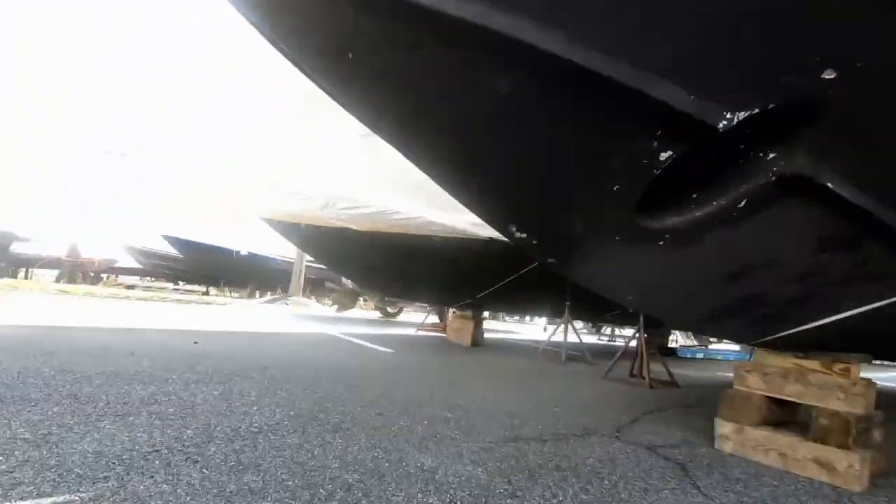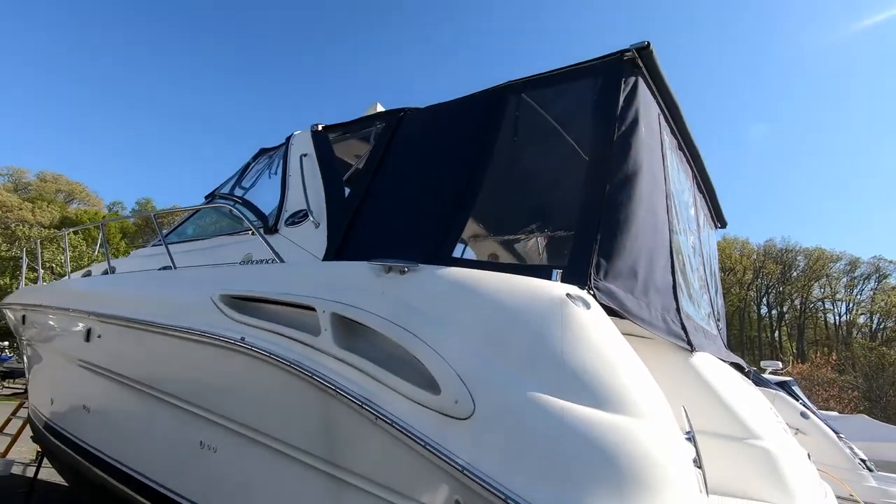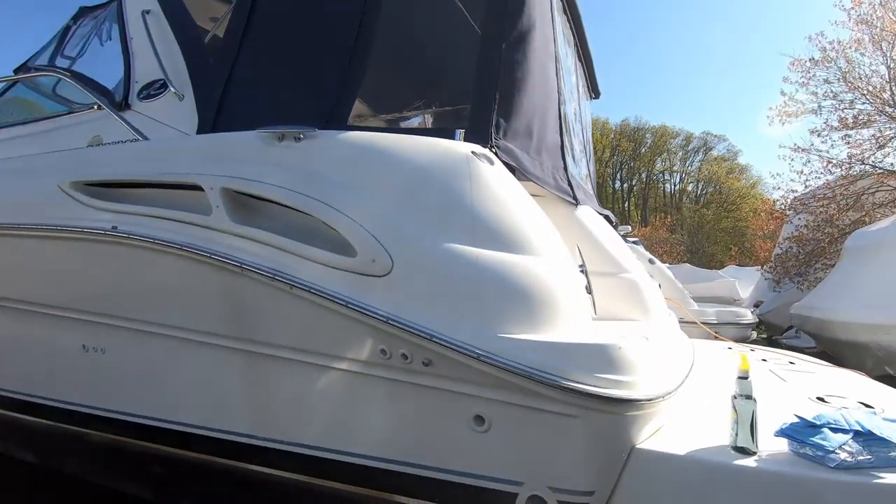Hey it's Scott and Brian, getting ready to put the boat in the water pretty soon, a couple weeks. Next step — I've already done some bottom painting, replaced my zincs, and hung the canvas, but the boat's still dirty and needs a coat of wax.